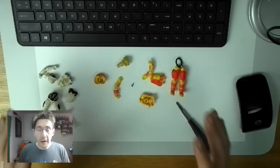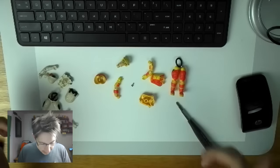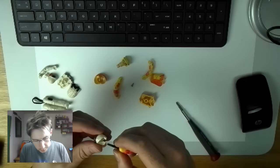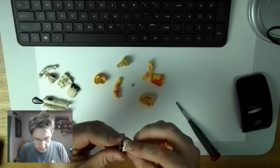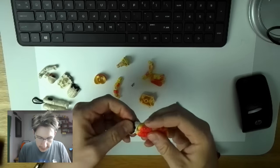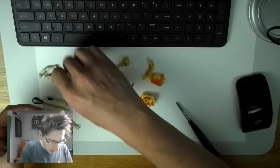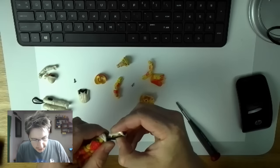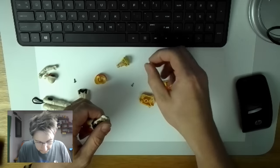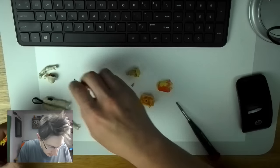Now what I did as a kid — I said, well, these parts are all compatible. Let's make a custom G.I. Joe. So we'll take the legs of Blowtorch and use the white part here. We'll take Snow Job's back here, and we'll use the yellow arms and this head.